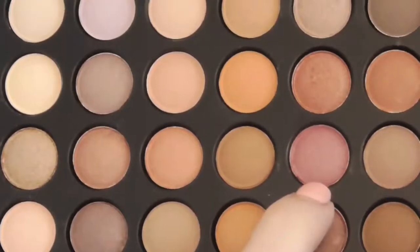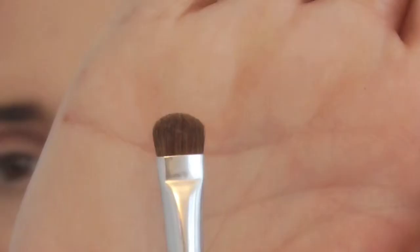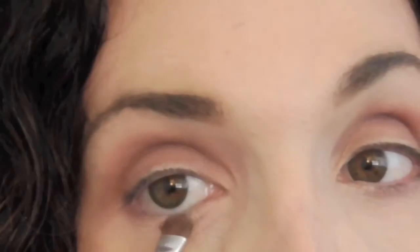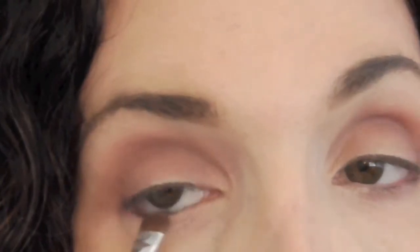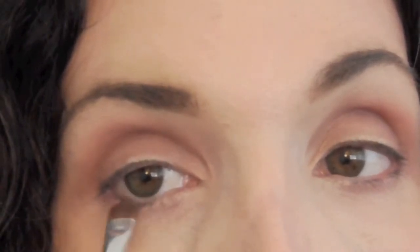After blending to your liking, we're going to pick up this very beautiful dusty rose color. We're going to take that color on a short, domed, flat brush and just deposit it underneath our lash line. It opens up the eyes and adds some color — if you are pale like me, it actually reduces some of the paleness.